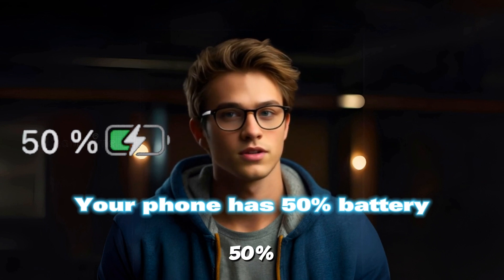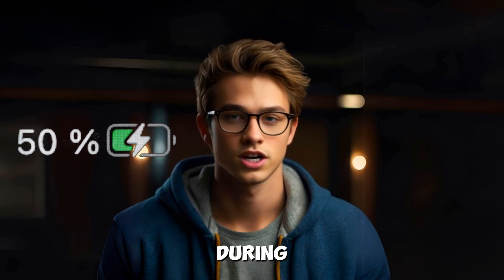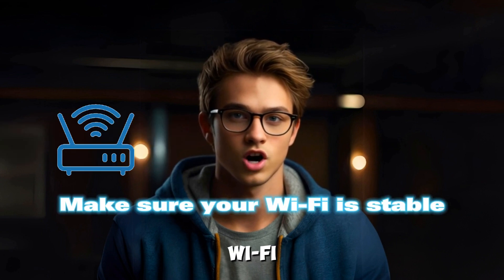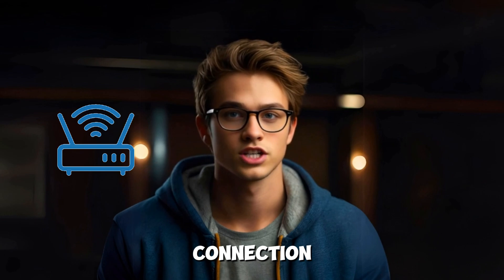Ensure that your phone has at least 50% battery, or better yet, keep it plugged in during the installation. Make sure your Wi-Fi is stable, as downloading the Android 15 update will require a solid internet connection.